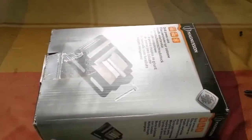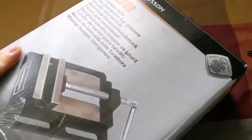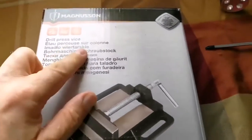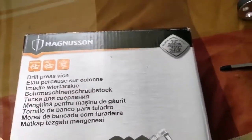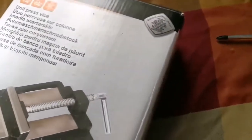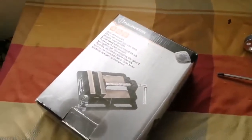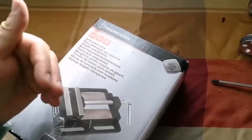I'm unboxing a drill press vise — it's a Magnuson one I bought from Screwfix for £19.95. It's very good; I already tried it. I wanted something heavy that doesn't need to be attached to anything because I'm working on a table in the living room, so I can't permanently attach it.